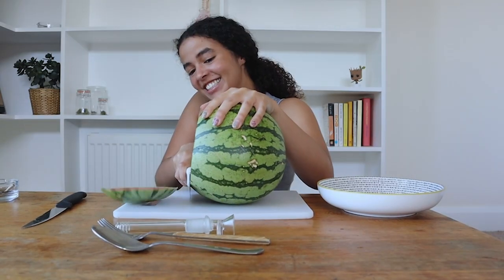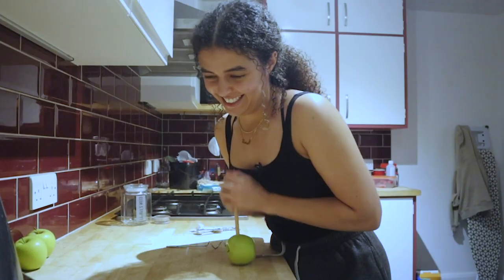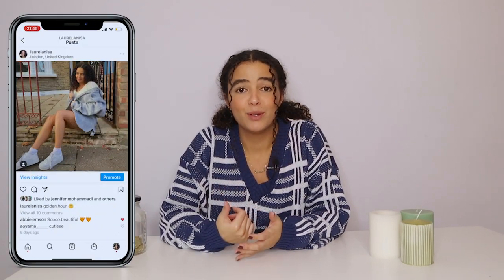If you want to see me make objects and bongs more successfully, go watch my 'I smoke tar fruits and vegetables for a week' video. I hope you enjoyed the video — please don't forget to subscribe and follow my Instagram, my handle is at laurel anissa. I post daily content, thanks for watching, bye!